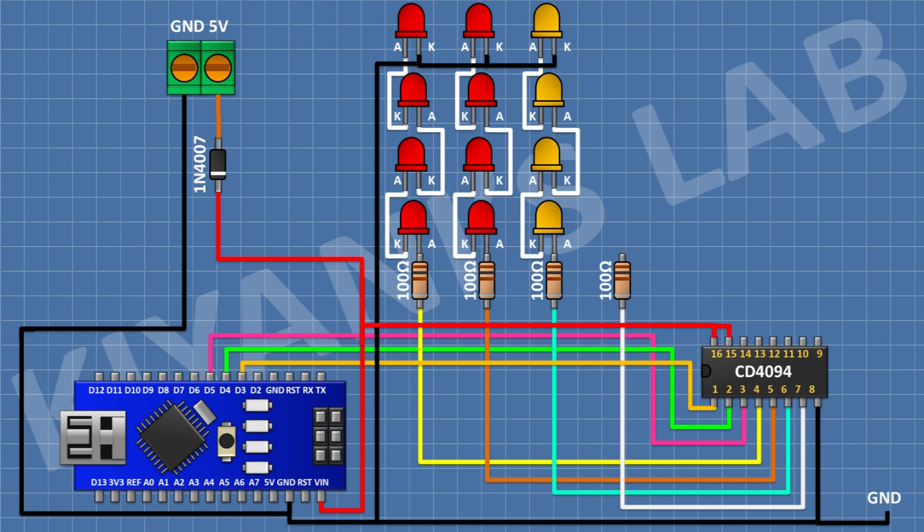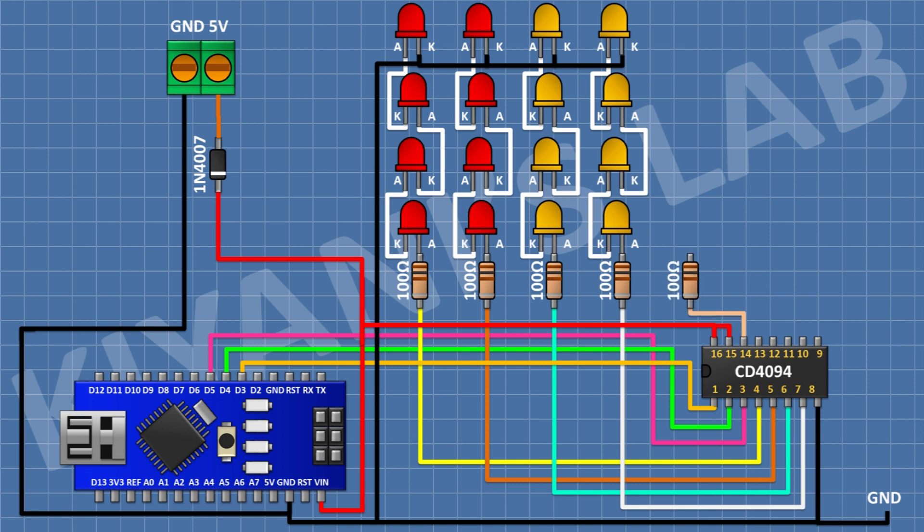After that I'm gonna connect four LEDs in series and connect the anode of first LED to remaining pin of 100 ohm resistor and the cathode of last LED to ground. After that I'm gonna connect a 100 ohm resistor and connect its one pin to pin number 7 of the IC. After that I'm gonna connect four LEDs in series and connect the anode of first LED to remaining pin of 100 ohm resistor and the cathode of last LED to ground. After that I'm gonna connect a 100 ohm resistor and connect its one pin to pin number 14 of the IC.